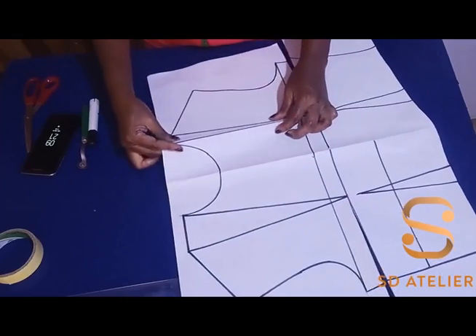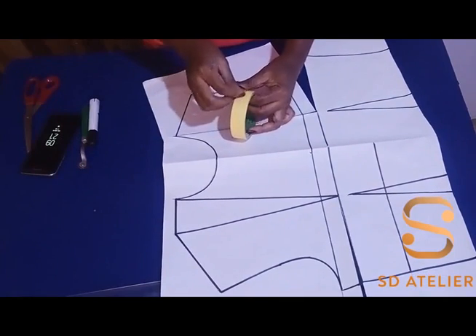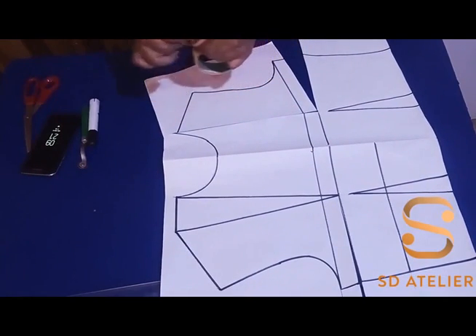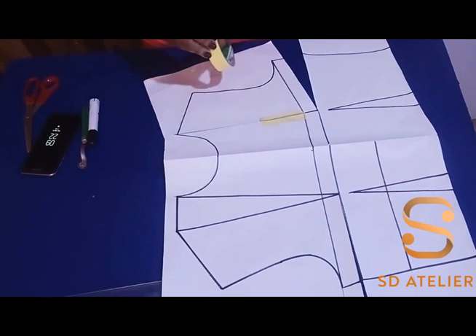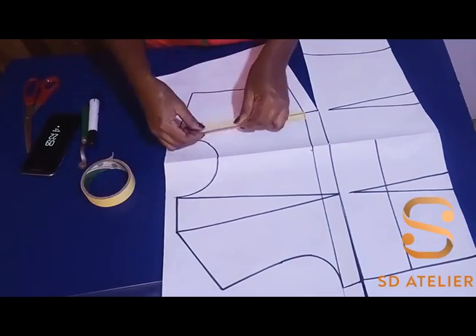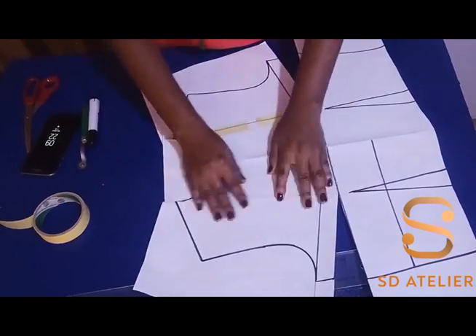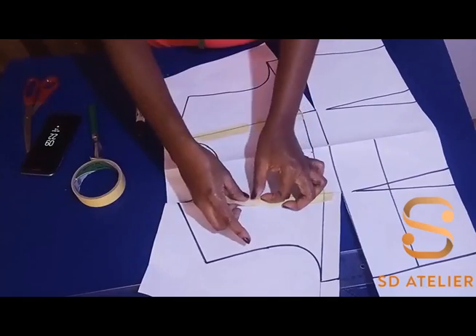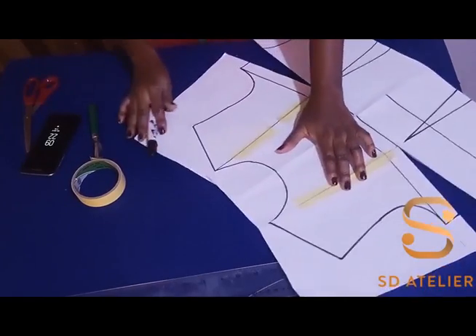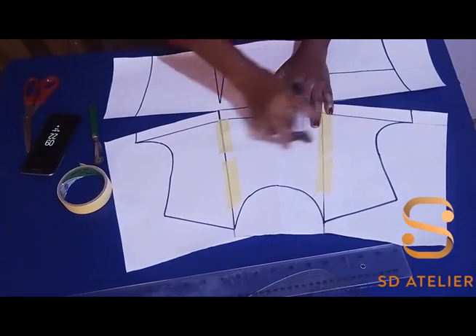The next thing I'll be doing is folding the shoulder darts. I'll use my masking tape to tape it down and I'll do the same on both shoulders. Then I'm going to widen the neckline because I want to curve it to the armhole.